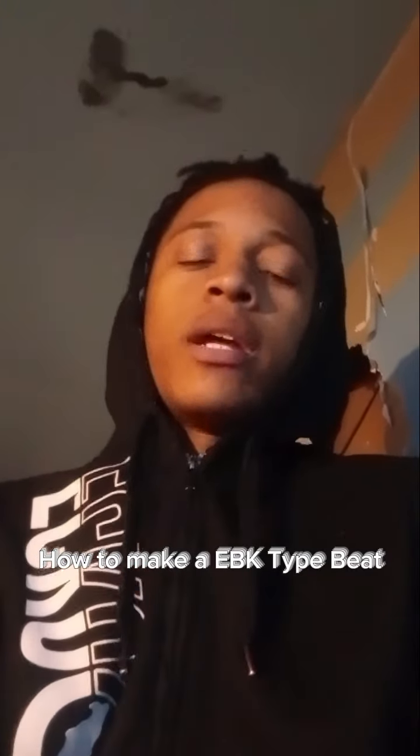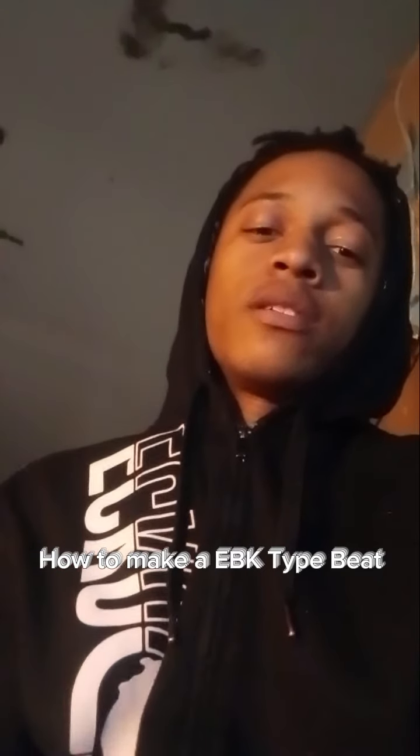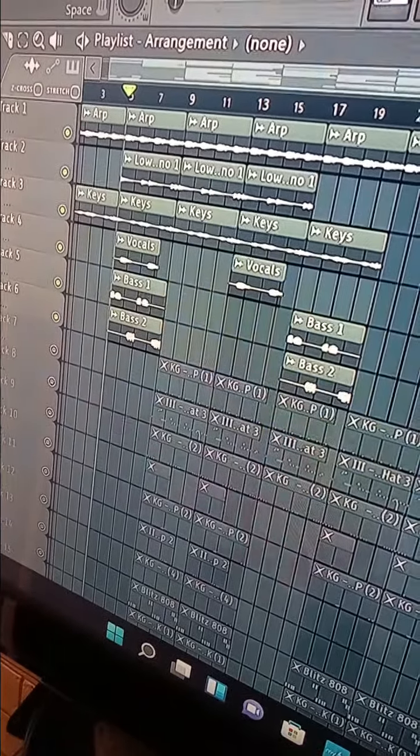What's good y'all, I'm gonna show you how I made this EBK type beat, and shout out Slugs for this free loop kid. So yeah, let's get this loop right here — let me play it for y'all real quick.